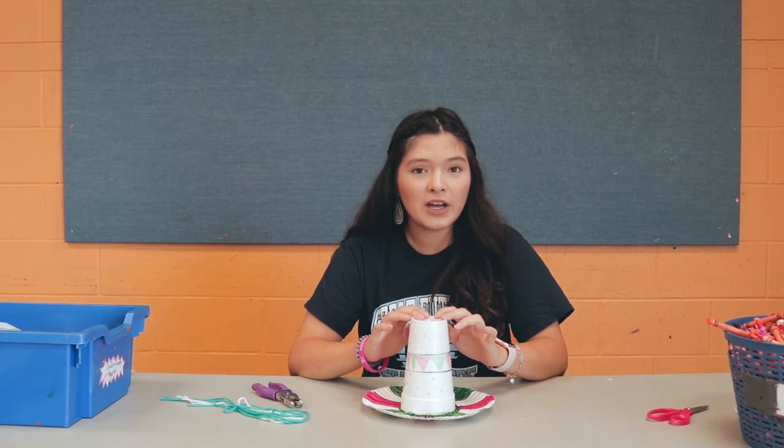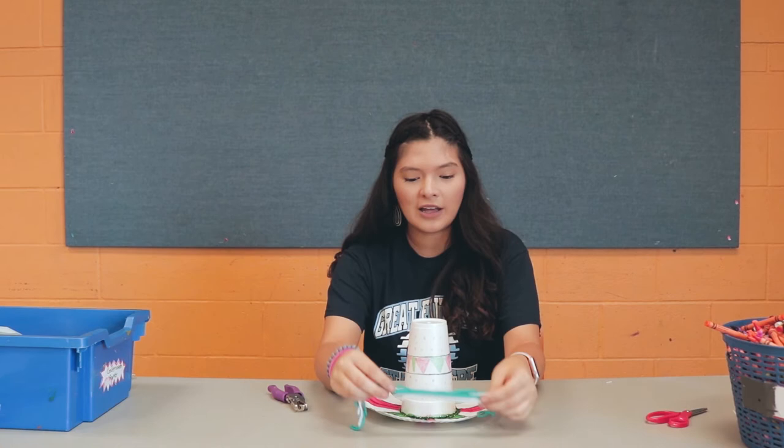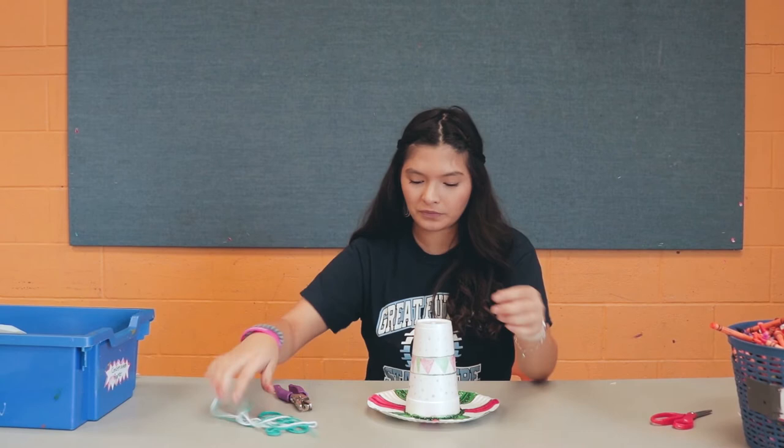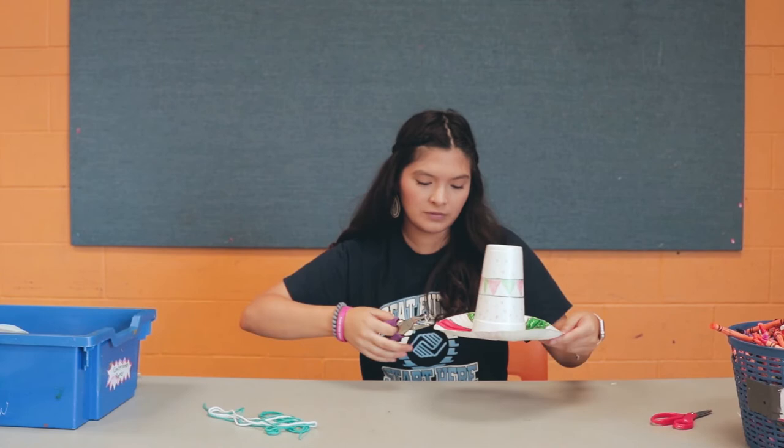After your glue has dried, you're going to get some hole punchers. If you don't have a hole puncher, that's perfectly fine — you could make holes with a pencil or anything you have at home, and then get your string or ribbon. You're going to make two holes exactly on the same horizontal line.